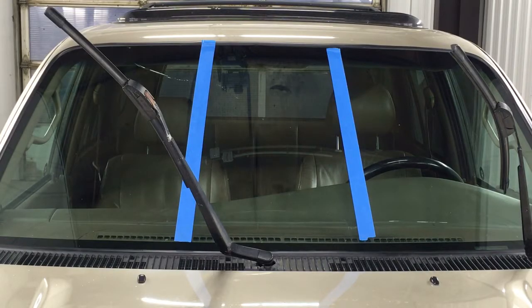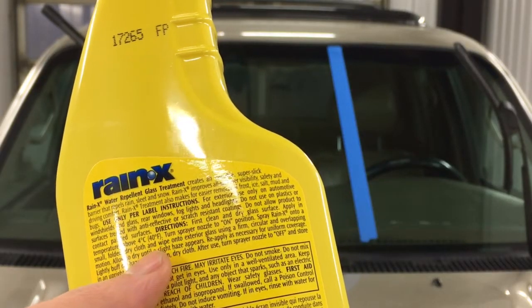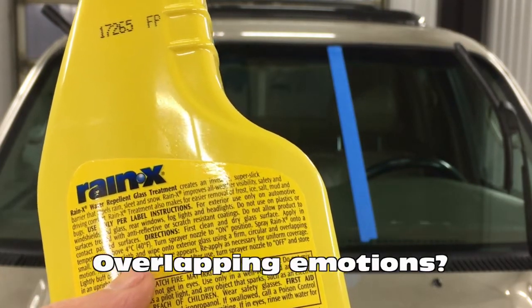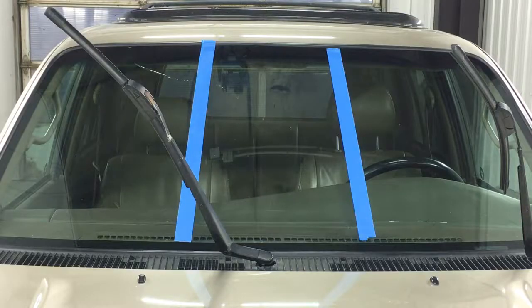Both these products are pretty easy to apply. Spray Rain-X onto a small folded dry cloth. Wipe onto exterior glass using firm circular and overlapping motions. Allow to dry until a slight haze appears. Seems easy enough.